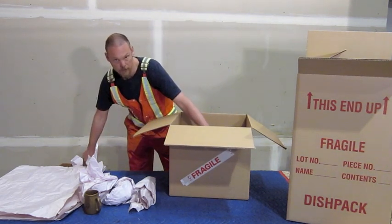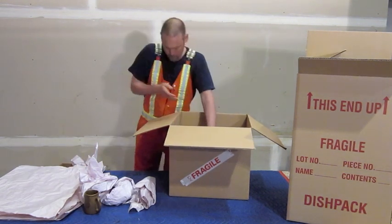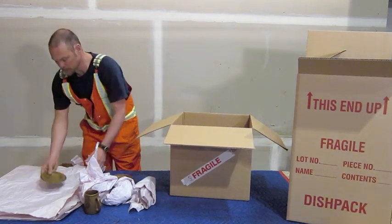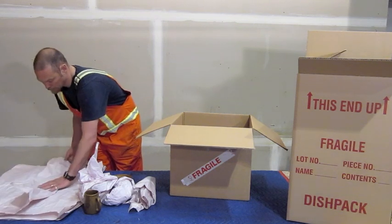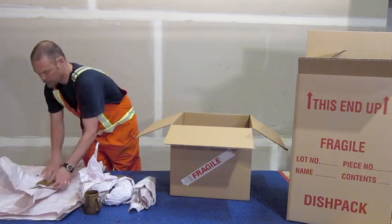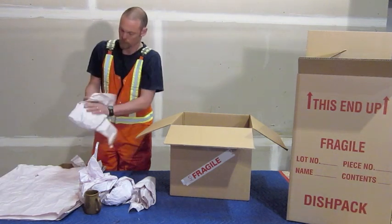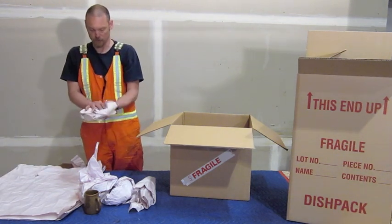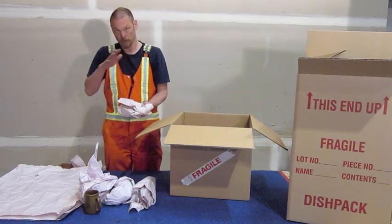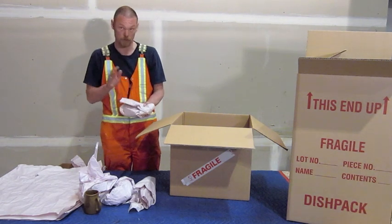We'll pack some packing material around the outside. Now small plates — there are a couple of different ways you can do it. Again you can wrap each item individually, or you can fold over using one sheet of newsprint for three or four plates. This is not something I do with really good china, but with regular china chances are it will avoid breakage and it works much faster.